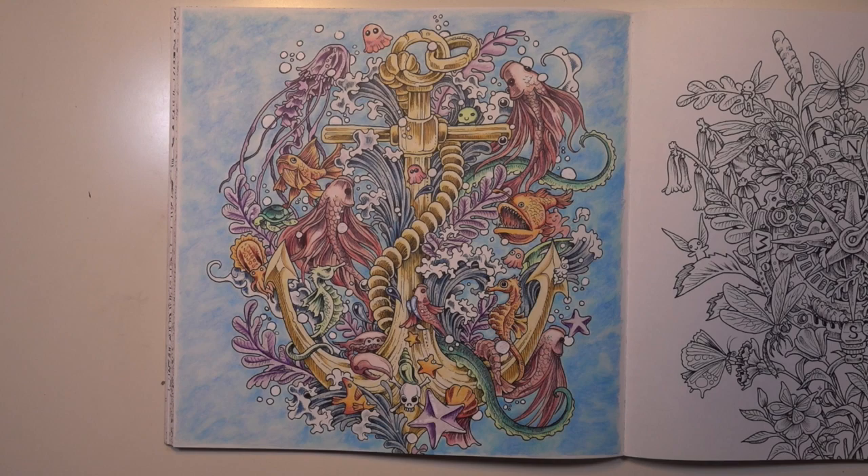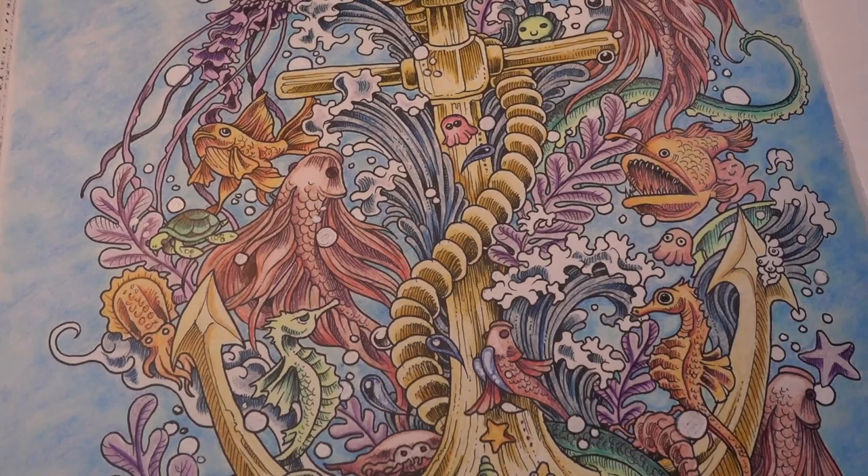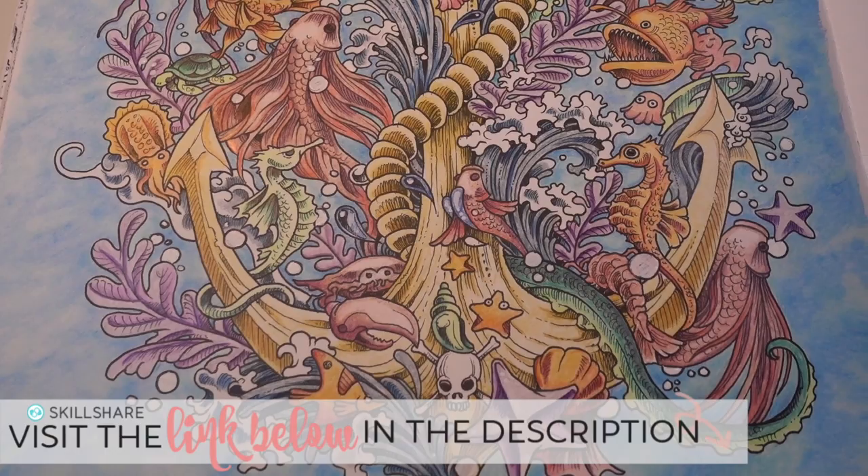And that's a wrap folks — this page is in the books. Thank you guys so much for watching. If you enjoyed this tutorial, hit the like button and check out my back catalog of coloring tutorials for even more. Subscribe if you're new and don't forget about that Skillshare link in the description. Bye guys.